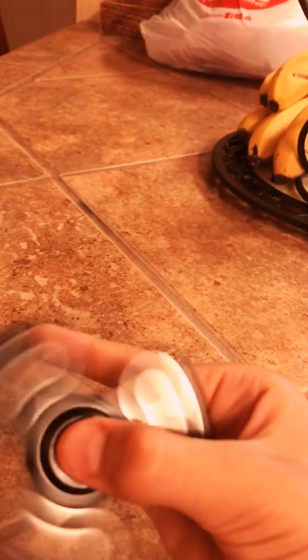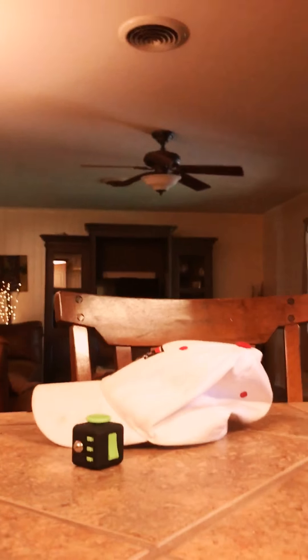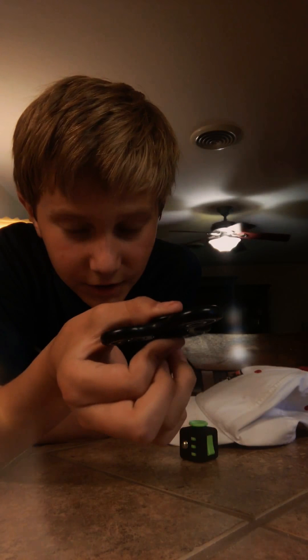A second ago I was able to do it real good. Let me set the camera right — actually I'll put it in selfie mode so I can see. Okay, a little dark. There we go.